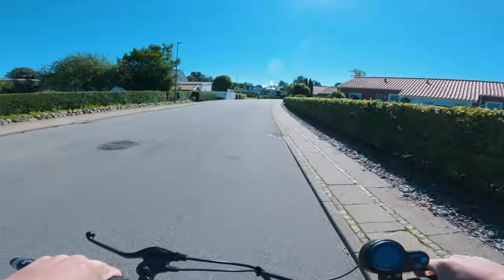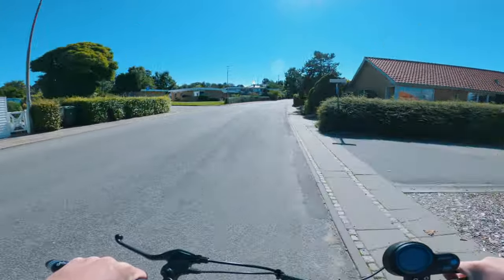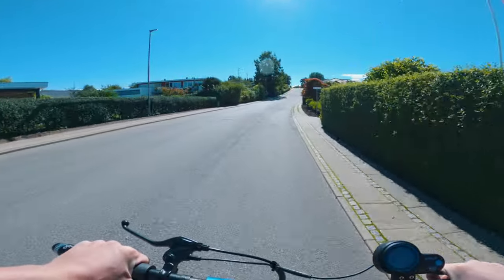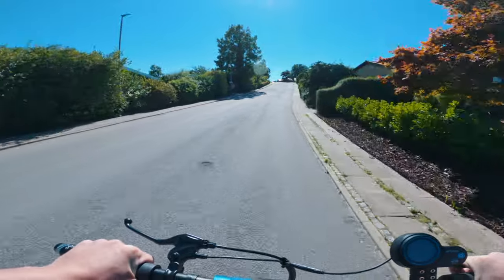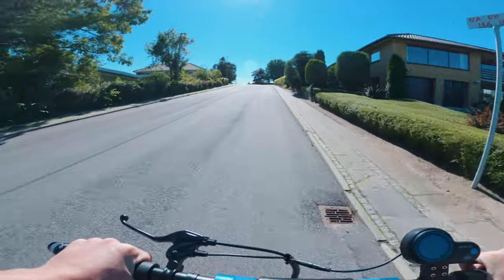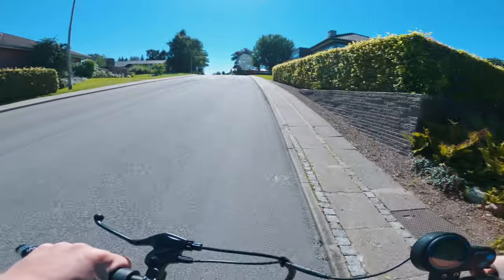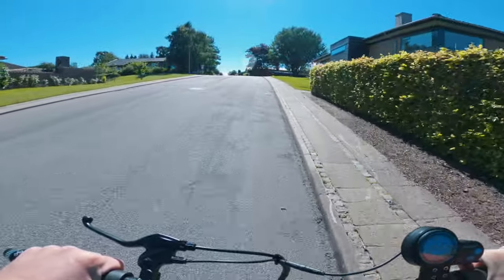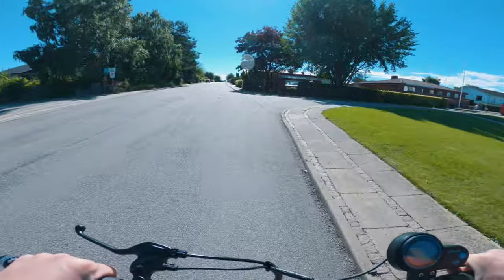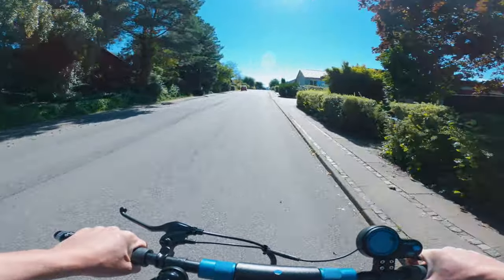The Apollo Lite is pretty good at handling inclines. Apollo advertises a 10 degree climbing ability, and from my tests it can do that and a little bit more. The GoPro footage doesn't quite justify how steep this hill actually was, but after running some calculations using Google Earth it turns out this hill was actually 13.8 degrees of incline. I was going full throttle in third gear and was able to make it up, which I found quite impressive. It won't conquer hills like the more expensive Apollo scooters will, but for regular hills here and there this is perfectly fine.